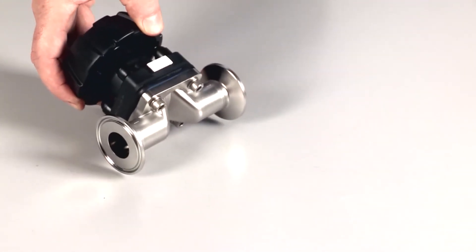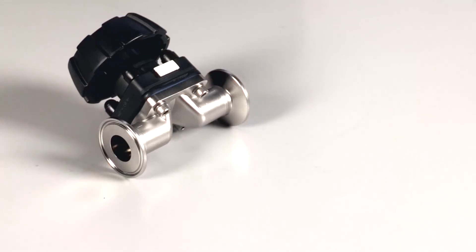The tube valve body can have a full seat size lower than the conventional valve, thereby reducing the cost of a diaphragm. Over its whole life in a pharmaceutical process, this can lead to significant savings in the cost of replacement diaphragms.